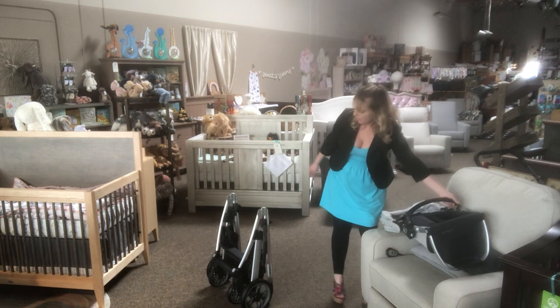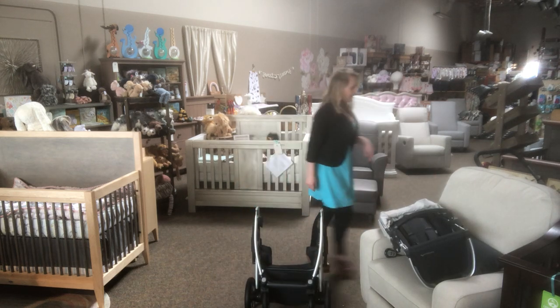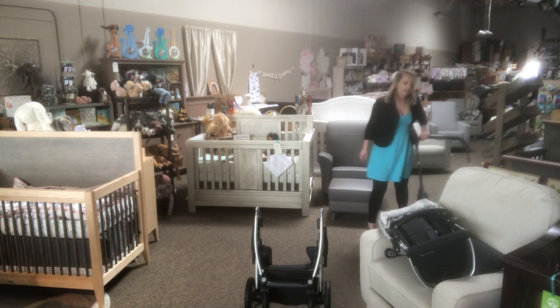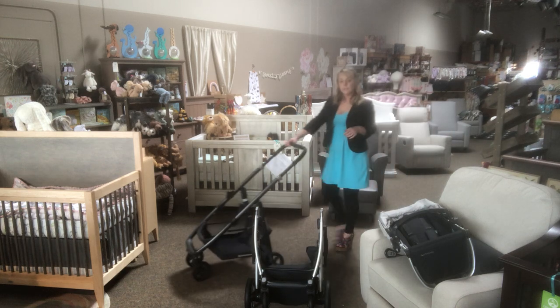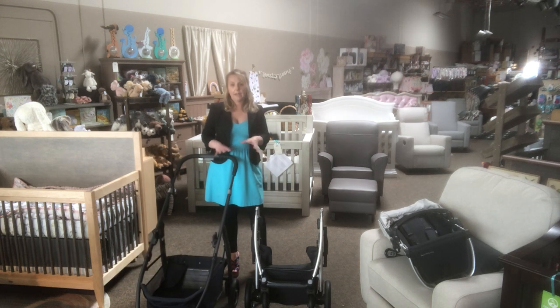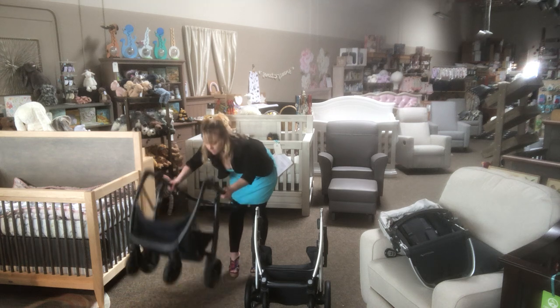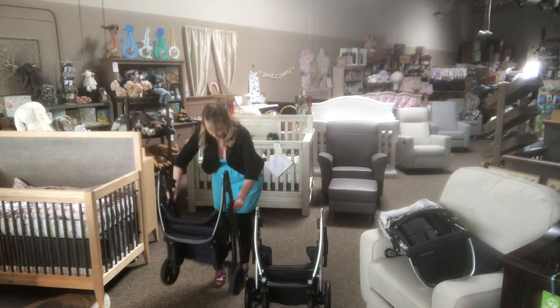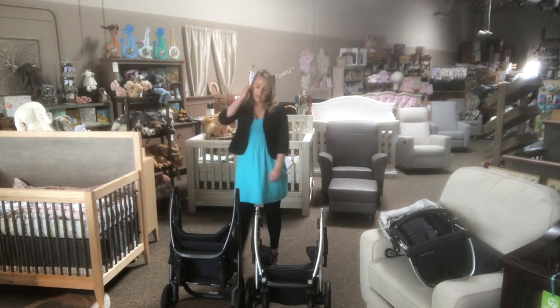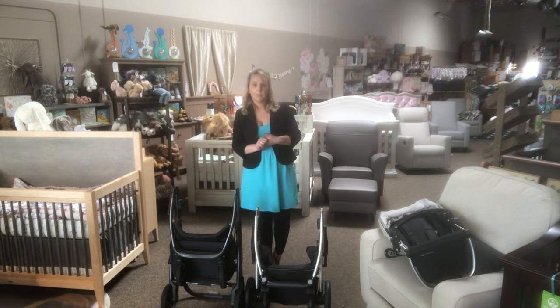Here's last year's model next to the new one. Yes, it's lighter, but it has a smaller basket, a smaller rear tire, and pretty much no suspension. Now that they're both folded, you can see the difference in folded size between last year's and this year's model. I'm definitely fond of the newer one — it makes more sense and takes up less room.